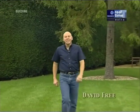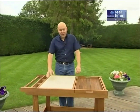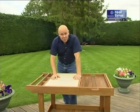Welcome to the Great British Woodshop. In today's show we're going to finish this project, a serving trolley. In our first show I showed you this original and we talked about a few of the improvements that I wanted to make.